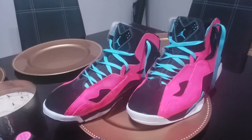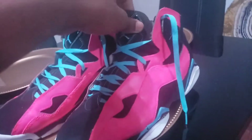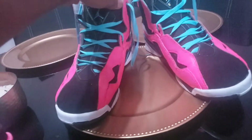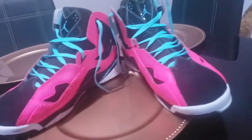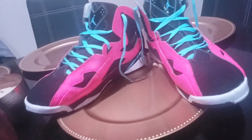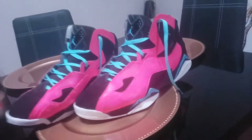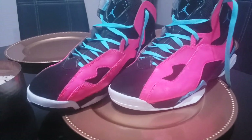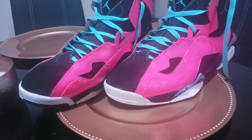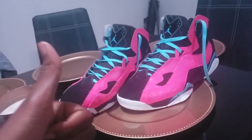These shoes came out nice. Leave a like and a thumbs up, and comment below — would y'all rock these? I don't know what I should name them though. They were the Wolf Grays, but I'm gonna call them the Jordan Pink Glows. Actually I'll have to think of another name. Alright, peace, thank you for watching.